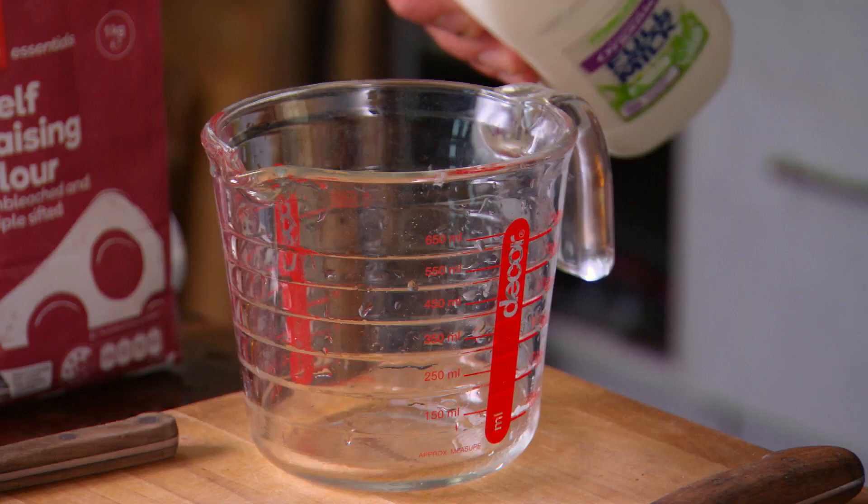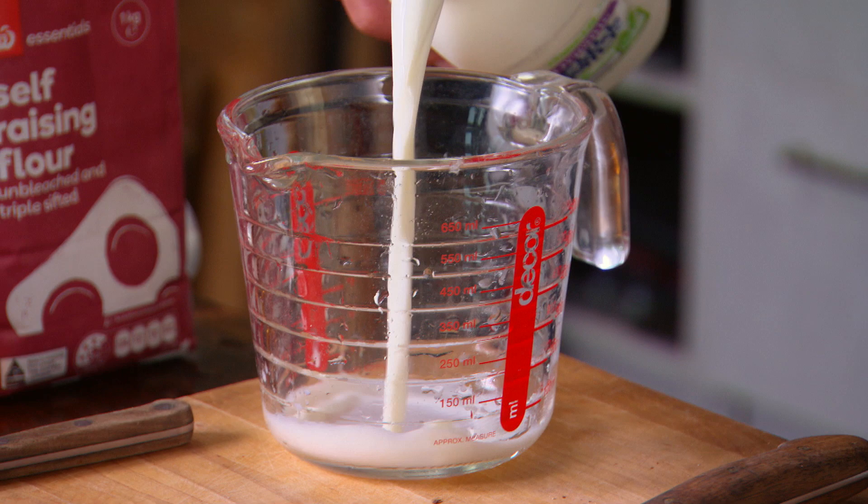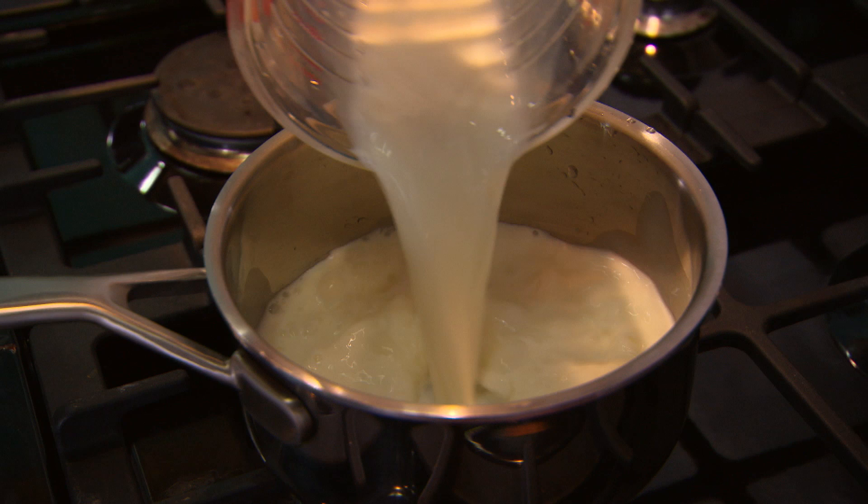That's the cake batter taken care of. Next, the custard. This is one of the easiest recipes in the kitchen — I reckon I've been making this for years. You start with a cup of milk and just bring that up to a simmer.